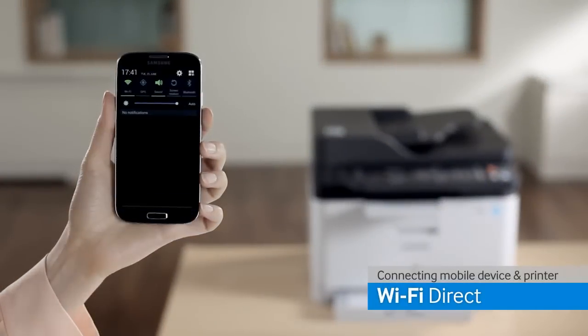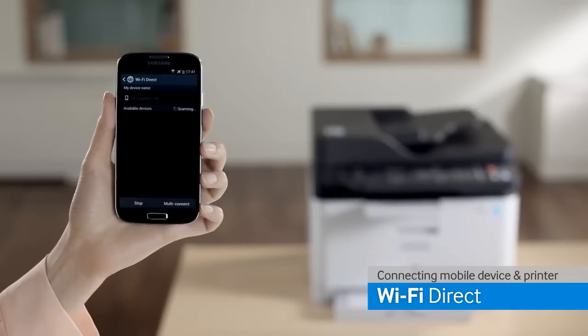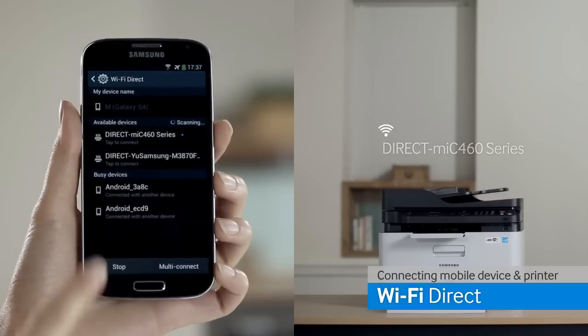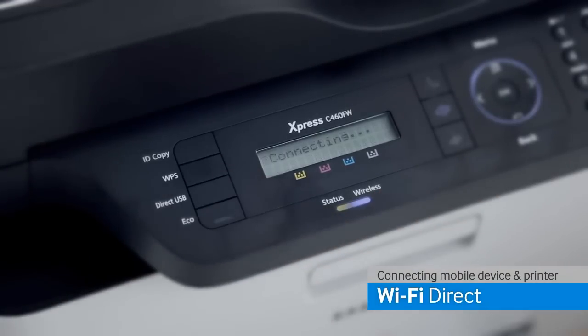From your smart device settings menu, open the Wi-Fi settings and select the Wi-Fi Direct menu. Once the name of the device displays — in this case the Direct MIC 460 series — select the printer and at the same time press the WPS button